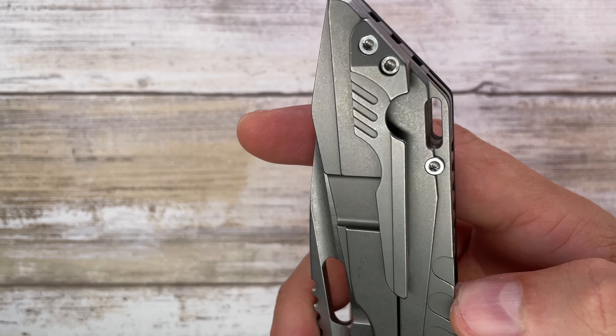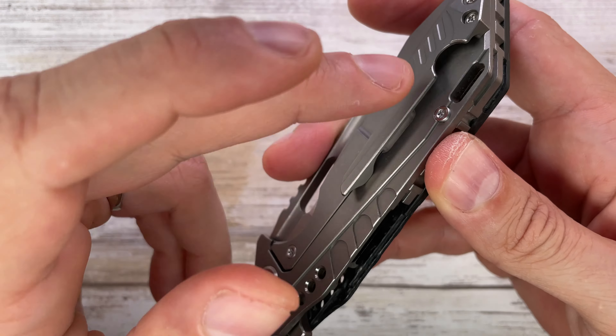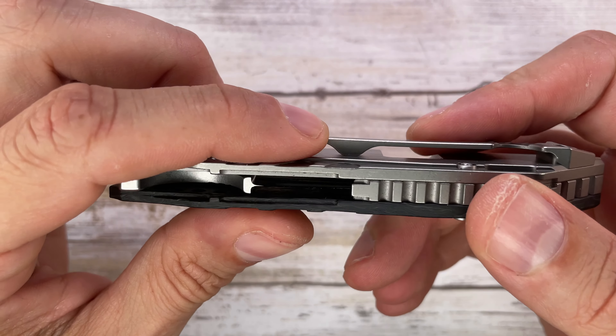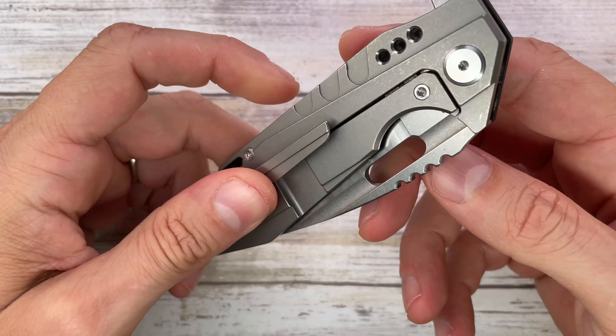Tip-up carry only, titanium 2D milled pocket clip with nice clip retention. I like the spring tension — it's not too strong, not too weak — and you get a nice clip ramp in and out. The pocket clip is tip-up carry only, not reversible; you cannot put it on the other side.